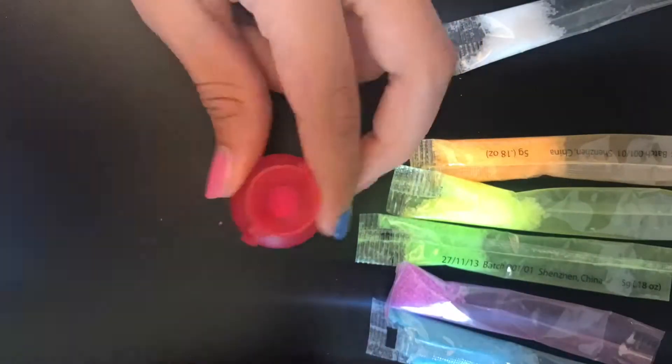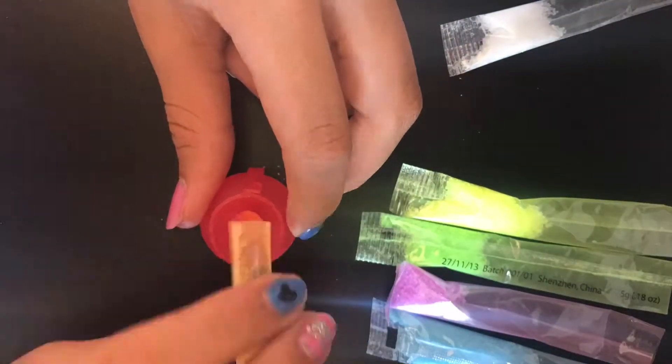So right now I'm just gonna attempt to make these bouncy balls. I guess they're not really bouncy — they're hard now. So let's just try. Here's a time-lapse in the hotel, in the back of the rental, on the beach.